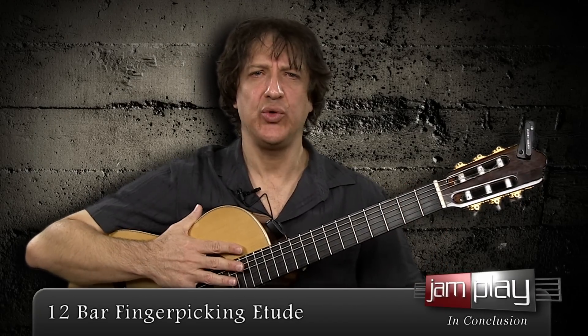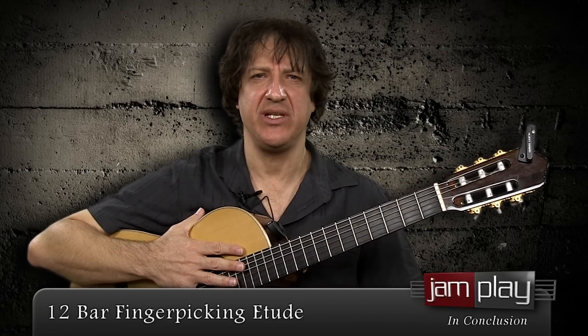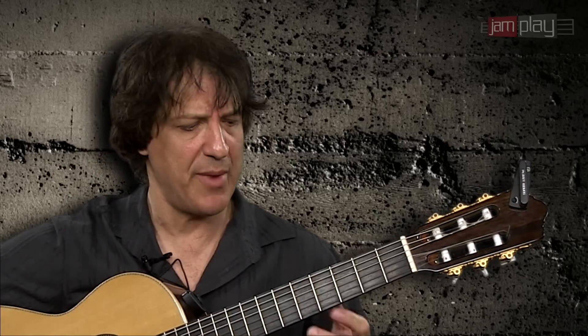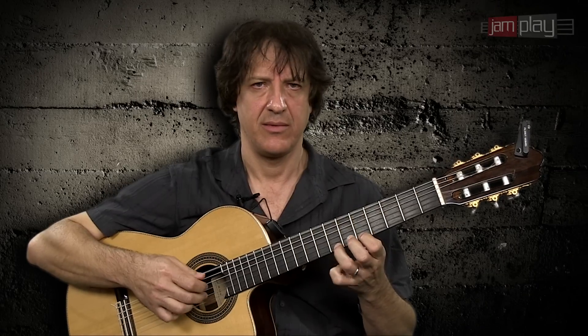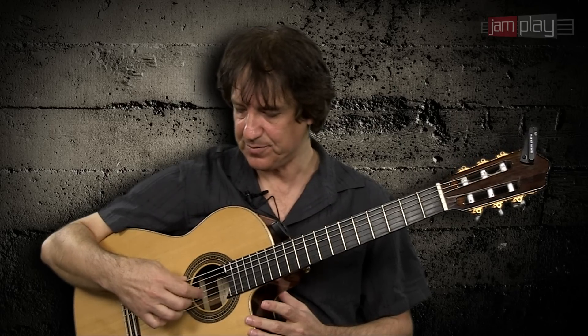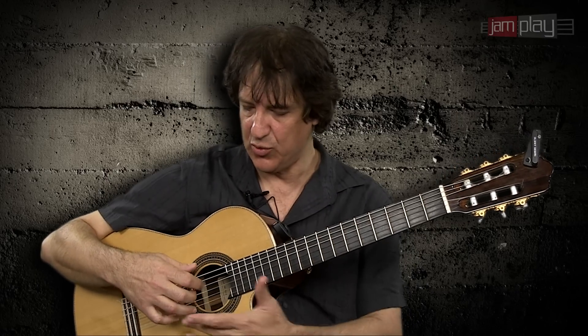Now remember, an etude is a short musical piece that is actually helping you learn a certain technique. In other words, the purpose of the piece itself is that you practice a certain technique. One of the most famous guitar etudes ever is the one that most people call Spanish Romance — everybody knows that one. That is actually a guitar etude by a guy named Rubira, and in that particular etude, people were practicing how to play arpeggios with the right hand using one finger per string.